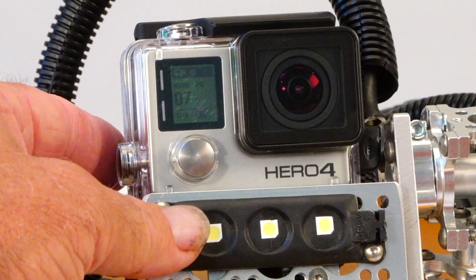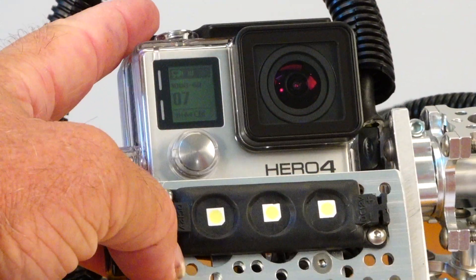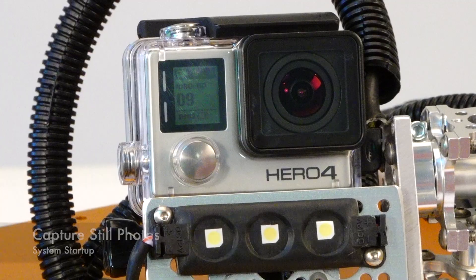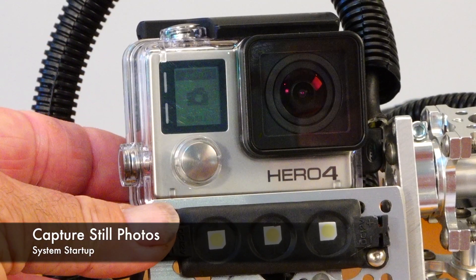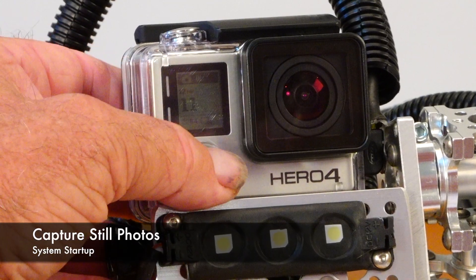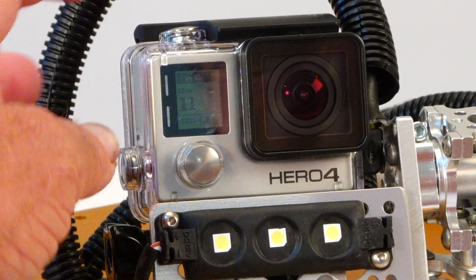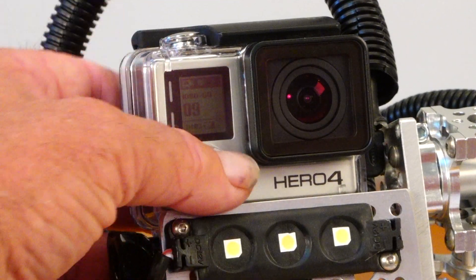You can buy a remote control for this camera or you can use the GoPro app, which is a free download. To capture stills, you can set it to the next mode — stills single shot — and use the remote. Or if you advance it to the next mode, you can set up a time-lapse sequence. Here I've preset the sequence to shoot every five seconds. You can of course adjust many different parameters in the GoPro.